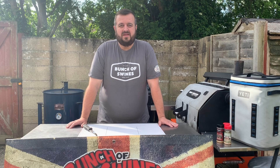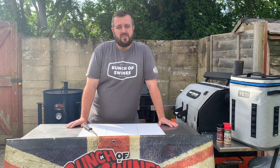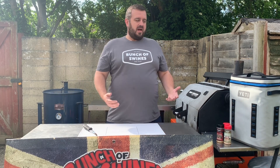Hi there everyone, this is Ed here from Bunch of Swines. Today we're going to be cooking a tri-tip, but we're going to do it a little bit different. We're actually going to cook a tri-tip like it's a brisket and see if that's really a thing.